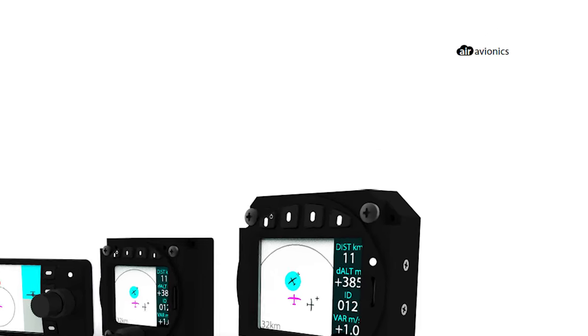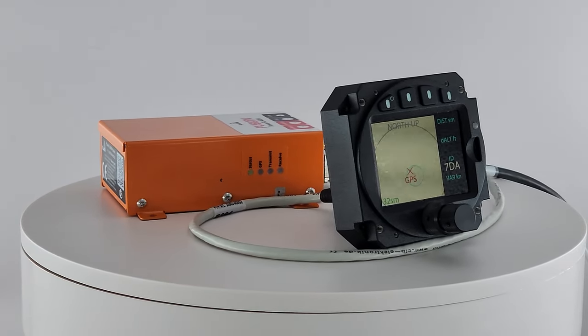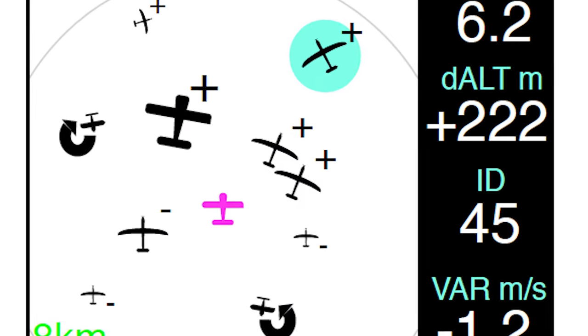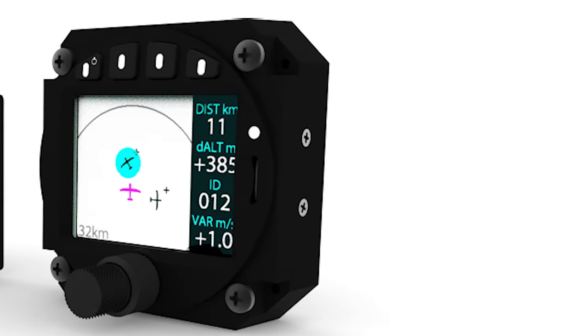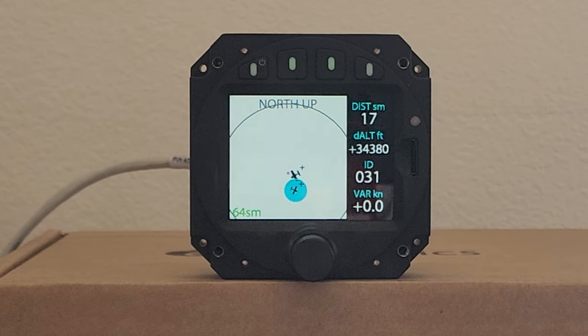Let's take a look at each instrument and I'll show you how we did it. Air Traffic Displays from Air Avionics, in short called ATD, are cockpit displays of traffic information coming from the PowerFLARM Fusion. My Fusion receives FLARM, transponder and ADS-B traffic. ATDs are available in rectangular, 57mm and 80mm sizes. For the LS3, I chose the 80mm size because there is room for it to fit.